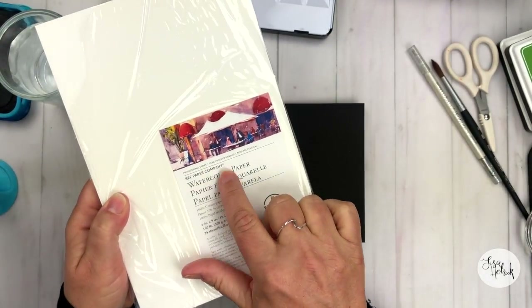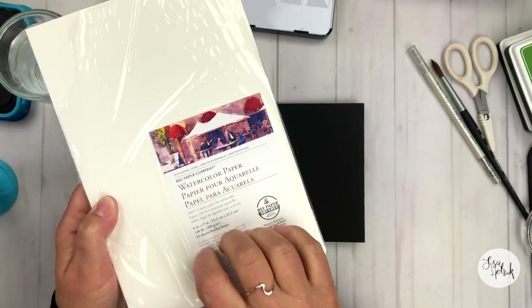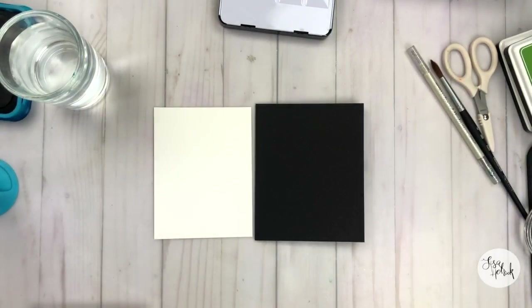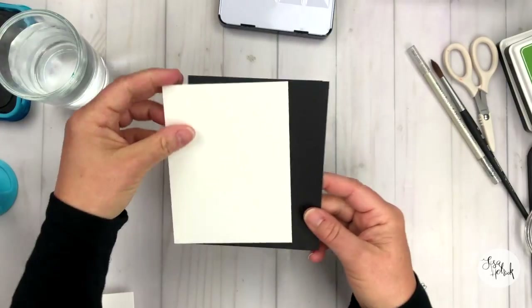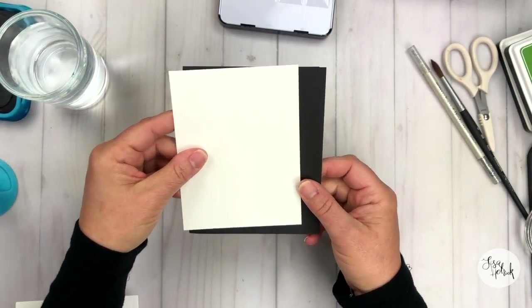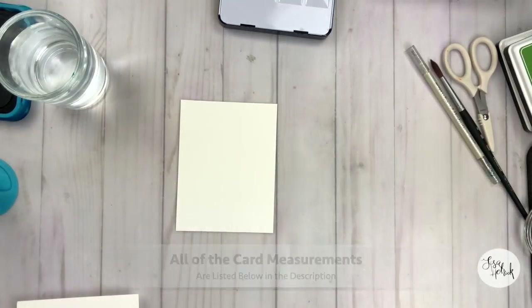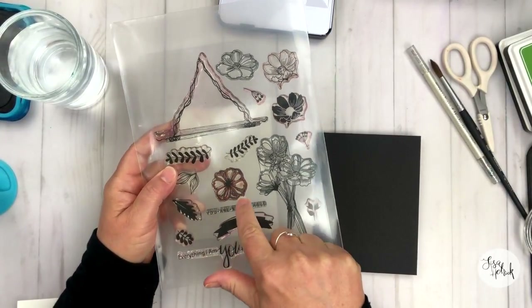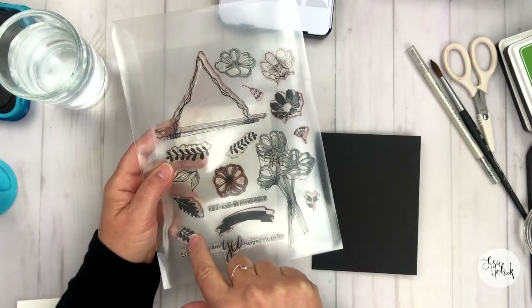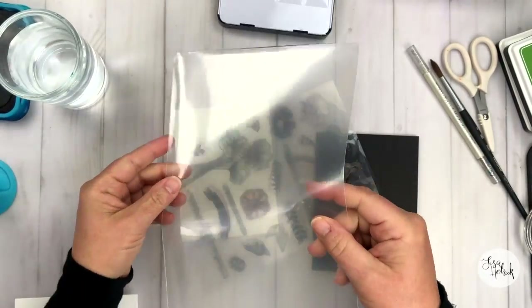Let's dive into the paper and stamps. I've got the Bee Paper Company watercolor paper, the 100% cotton — this is my favorite watercolor paper for paper crafting. And I've got a piece of the Gina K Designs black cardstock. This is cut to an A2 size, and my watercolor paper is cut to four by five and a quarter. All of the dimensions will be listed down below. I'm using my stamp set with Gina K Designs called Woodland Whimsy — you could use any stamp set in your stash with a flower and some leaves.